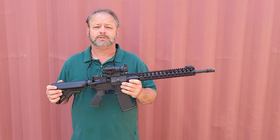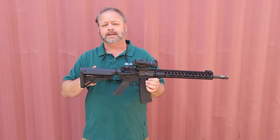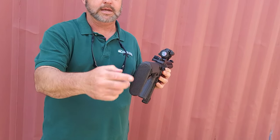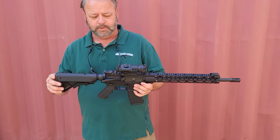Going to go over just a few of the base features of this gun so you have a little better idea of what's going on. On the back end of the gun it does have a very nice collapsing stock, and the collapsing stock has a cool rubber butt pad that makes it a little bit more comfortable from a shooting perspective.